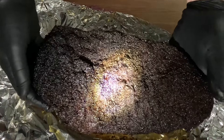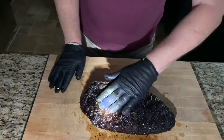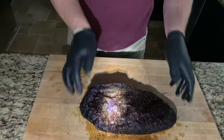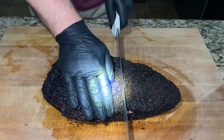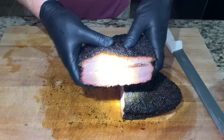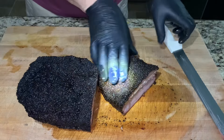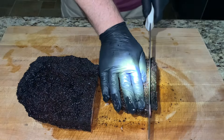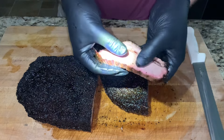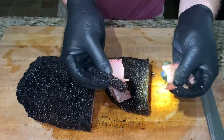Nice looking color — nice even color. Look at that bark. Go ahead and add this beef tallow on top. That's a beautiful looking brisket. Let's slice it and see how we did. Still super juicy. Let's get a slice off of this flat end. Nice smoke ring, good tenderness, fat cap rendered really well.